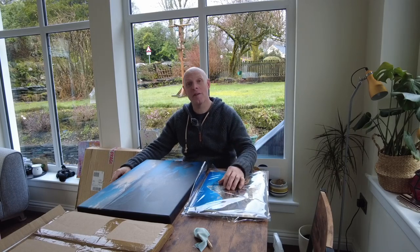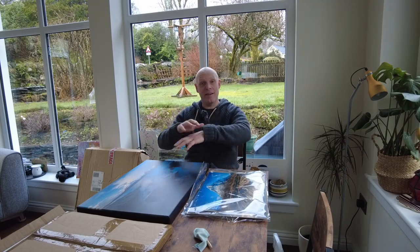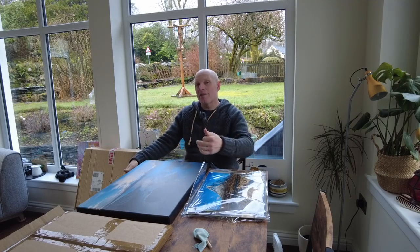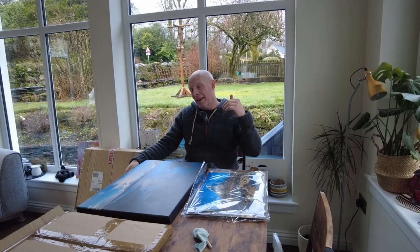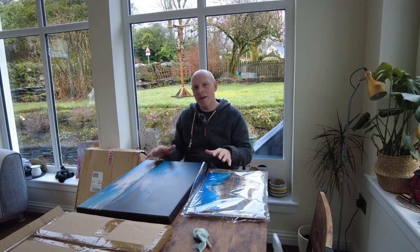Hi, Carl here from Glencoe Photography — it's really great to see you. Those of you who watch my videos in the past, I'm usually out in Glencoe taking nice beautiful drone shots and landscape photographs, and I'm going to carry on posting those kinds of videos. But if you're looking for something like that, maybe skip this video because this isn't for you.